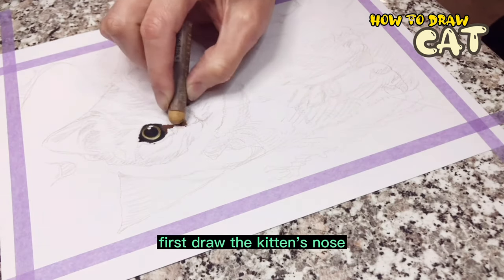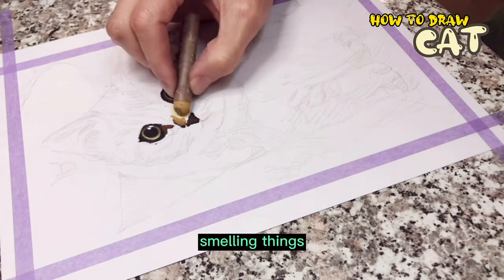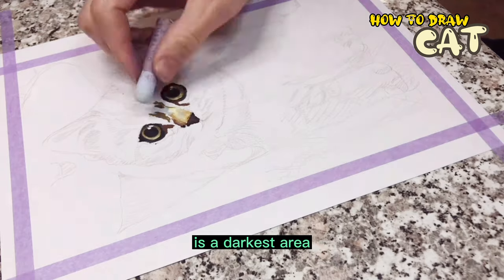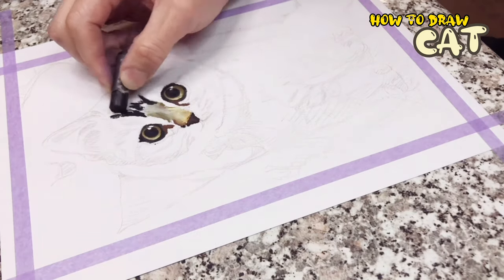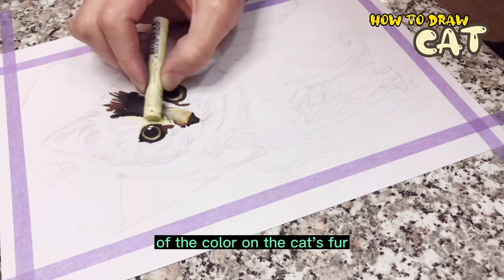Draw the kitten's nose — the black nose is very cute. You can imagine the kitten smelling things everywhere with its small nose. The upper part of the nose is the darkest area, which follows the kitten's fur, corresponding to the different shades of color on the cat's fur.